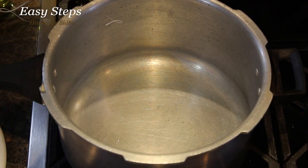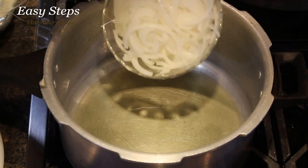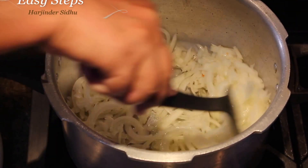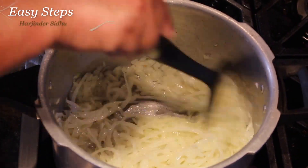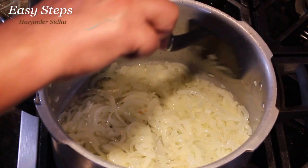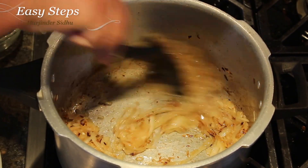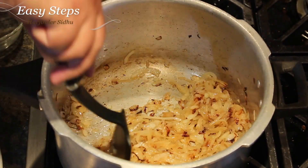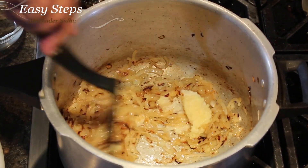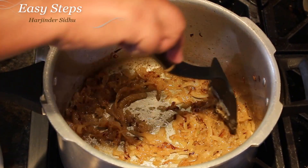Let's get started. Bring your pressure cooker, start the gas, add olive oil, and we're going to sauté our onions for three to four minutes. Once the onions get translucent or turn brown in color, then we'll add the ginger garlic paste and cook it for one minute.